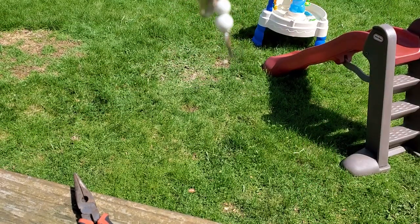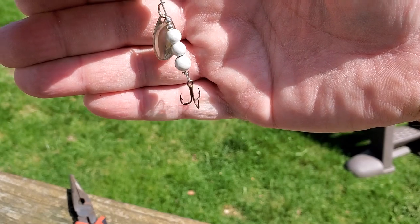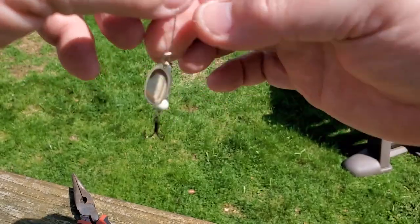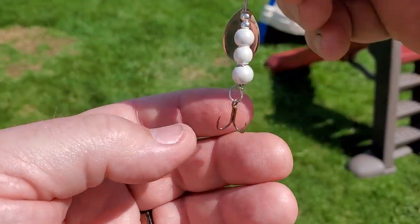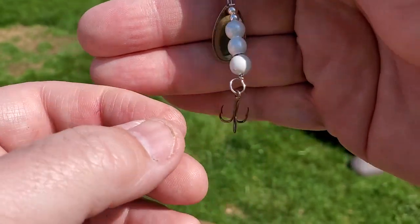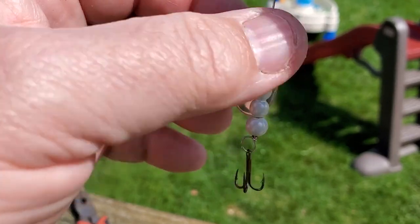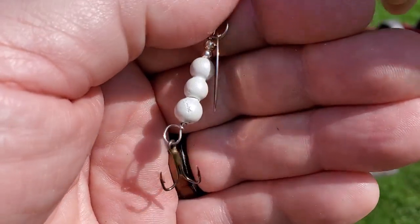All right, so there you have it. I get a lot of hits on my little inline spinners from panfish, but the trouble is these usually have like a size six or eight treble hook on them. They're hard to get in their mouth, so hopefully the number 12 will lead to some more hookups.